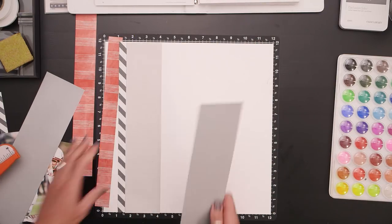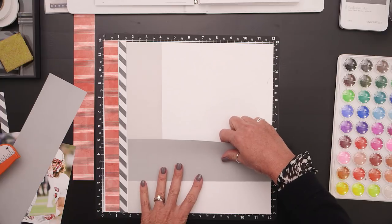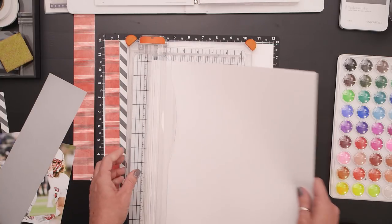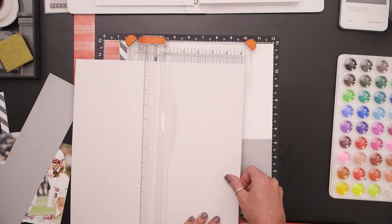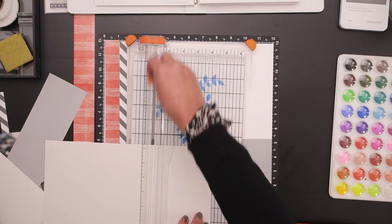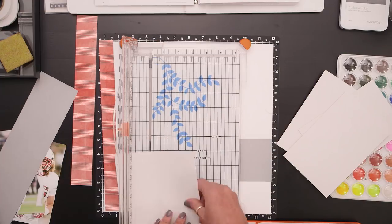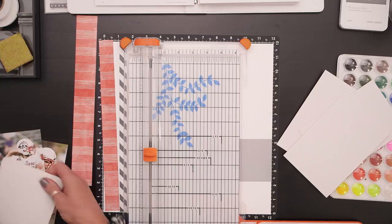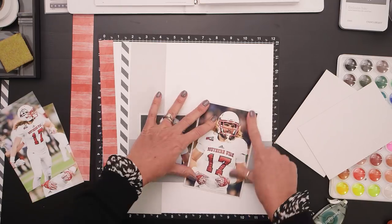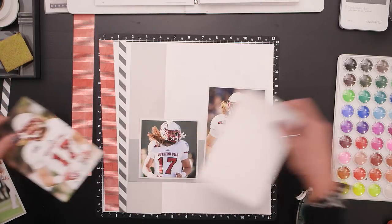The strip that goes across the middle is a 3-inch strip — 3 by 12 for the right side of the layout and 3 by 10 and a quarter on the left. Now that I've got that cut, we'll keep our fingers crossed that I love it — and I do, I really like that! So I'm going to quickly cut my photo mats, which are right on the cutting guide of the pattern. I've got two 6x4 photos and one 4x4 photo, so we'll start with the mats that are 6¼ by 4¼, and there'll be plenty left for the 4¼ by 4¼ mat.